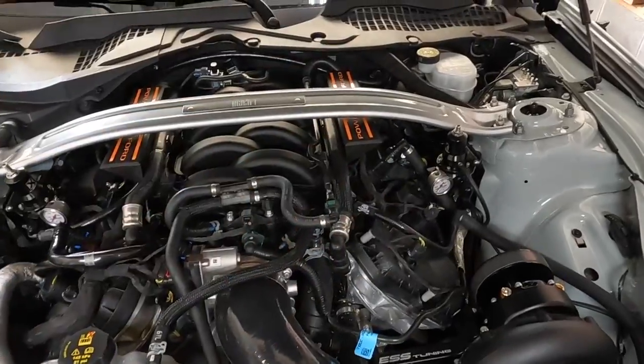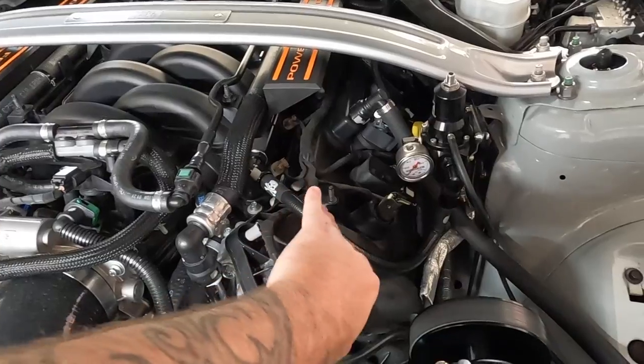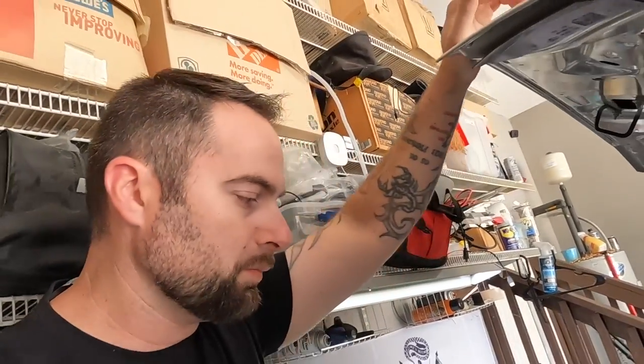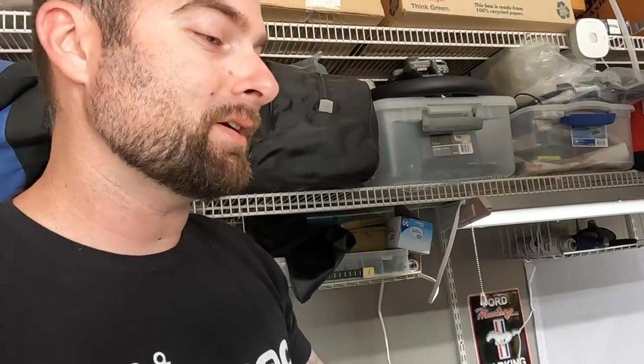Everything comes pre-assembled, so the pre-assembled lines with the Lethal Performance fuel system really make garage DIY installs easy. About four to six hours is all it takes for the fuel system. If you're looking for more power and looking to change fuel going to E85, especially if you're boosted and you're a Mustang owner, check out Lethal Performance and use promo code xander13 at checkout to save money.